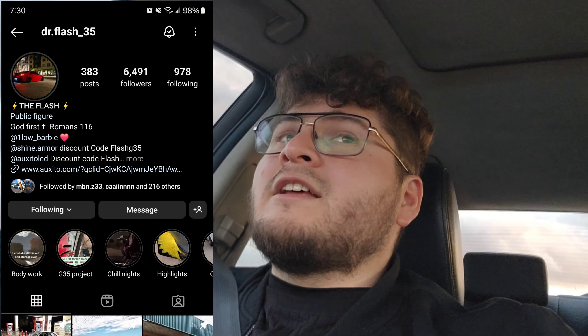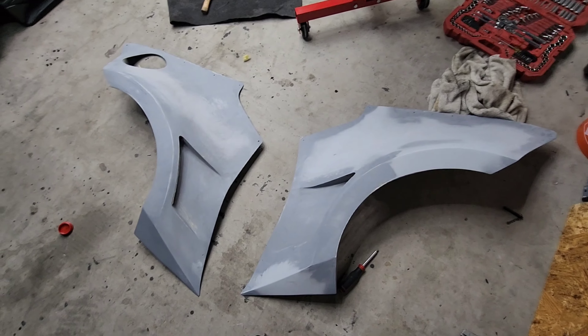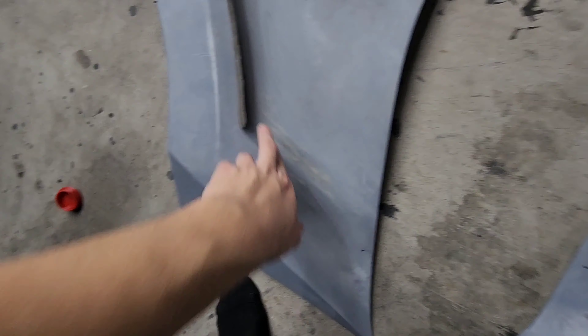It just needs to be smoothed out a little bit more so it can get painted, but it looks really sick and I'm really happy with how it came out. I'll go ahead and leave Flash's information down in the description below — you guys can hit him up and follow him. He does a lot of body work: fiberglass, metal work, carbon fiber — pretty much whatever you want, he'll try to do it for you.